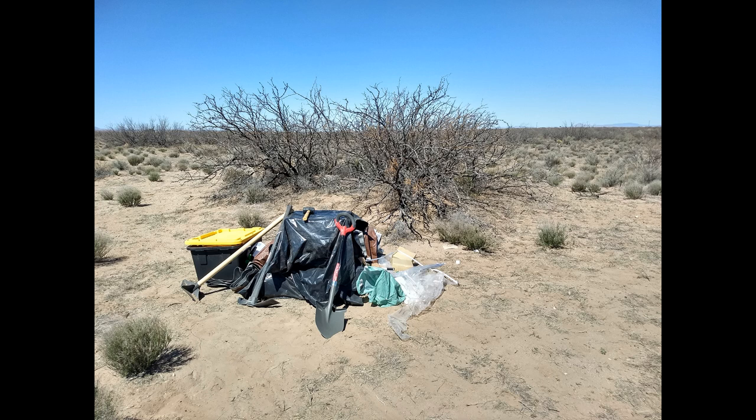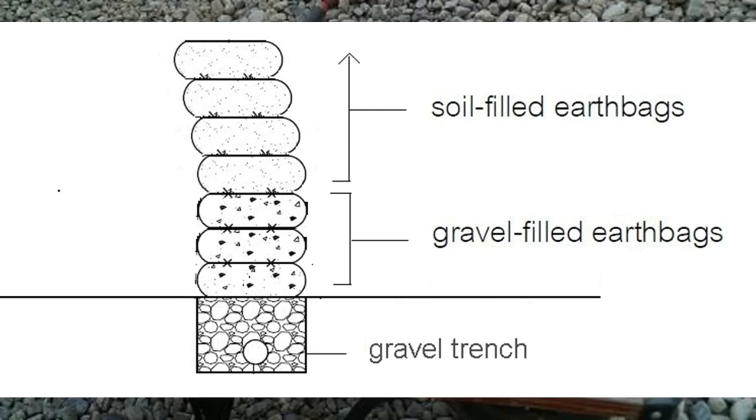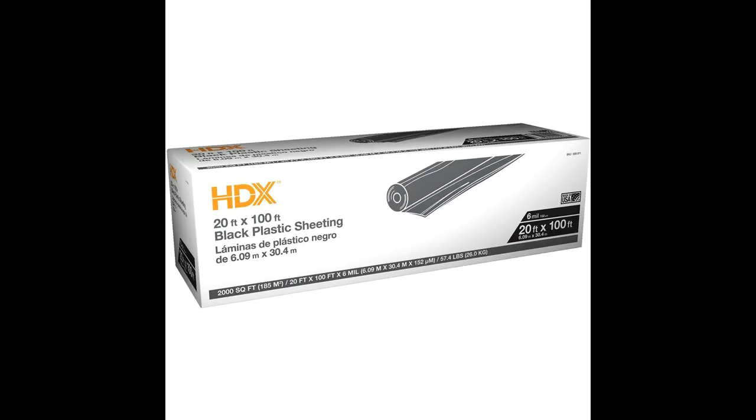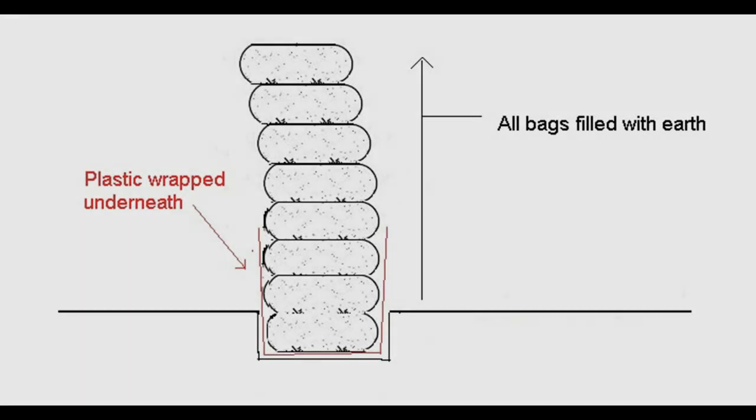Most earthbag builders recommend putting a base of gravel underneath the first layer of earthbags, and filling the first several layers with gravel as well. The gravel creates a moisture barrier, protecting the earthbag walls from becoming moist if there is any water exposure at the ground level. However, using gravel would mean hauling it three-quarters of a mile one wheelbarrow at a time — a huge amount of time and physically exhausting. So I came up with an alternative: I purchased a roll of plastic sheeting from Home Depot and laid it out around the circle perimeter. The idea is that the plastic will wrap around underneath all of the lower bags and rise a few feet on both the inside and the outside, preventing water from getting into those lower level bags. Will it work? I hope so.